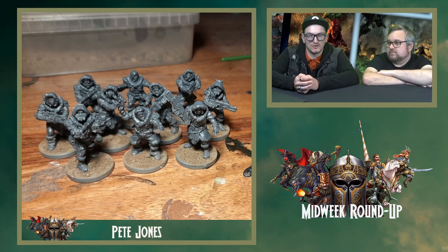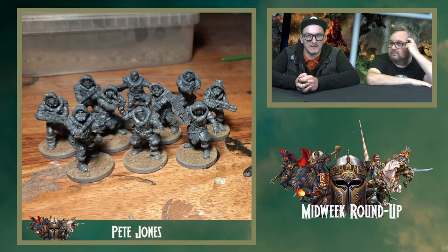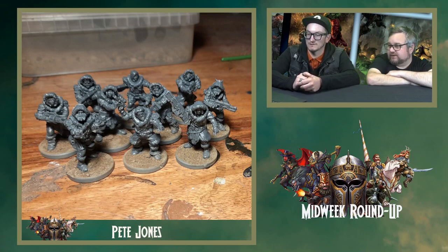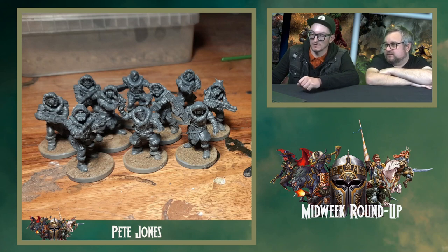Pete Jones has been making some fun conversions — he's been using the Northern Alliance Clansmen with the GCPS to create these winter soldiers, sort of GCPS soldiers in winter gear. I do love a good kit bash. They look like they can survive any cold weather conditions. If I remember the quote right, he said it took lots of hours, lots of snipping, and lots of swearing. But it looks fantastic. Really looking forward to seeing them painted as well.